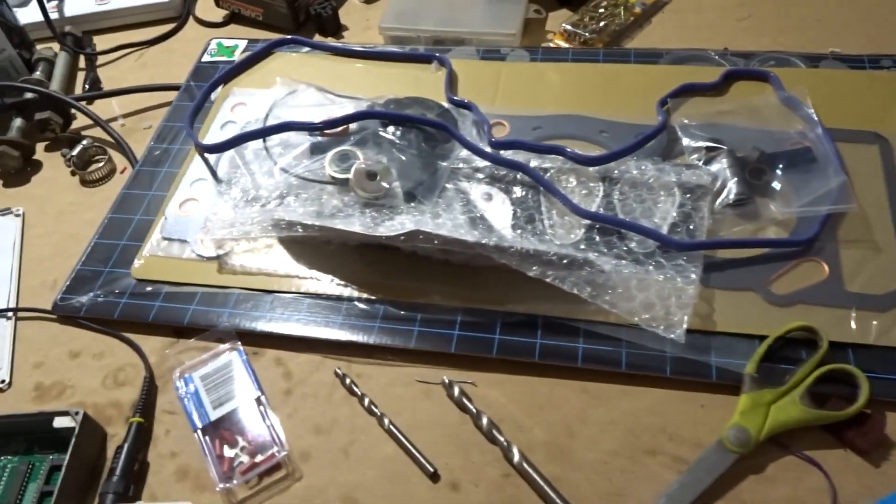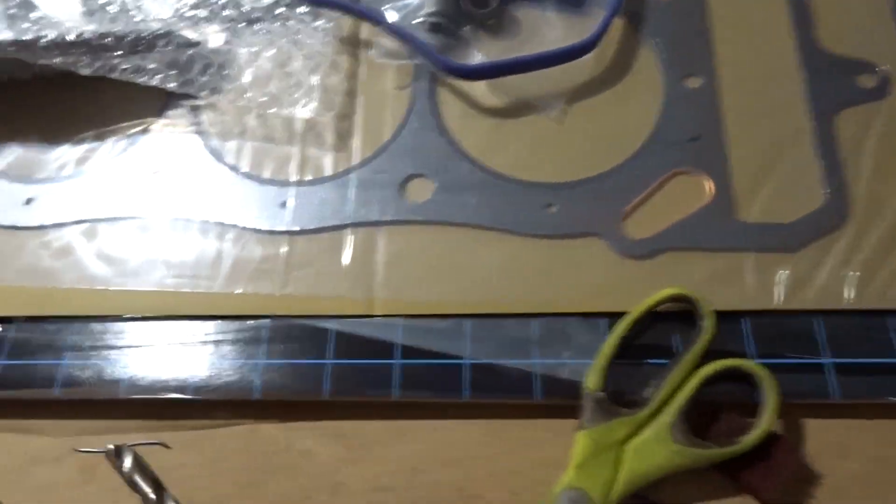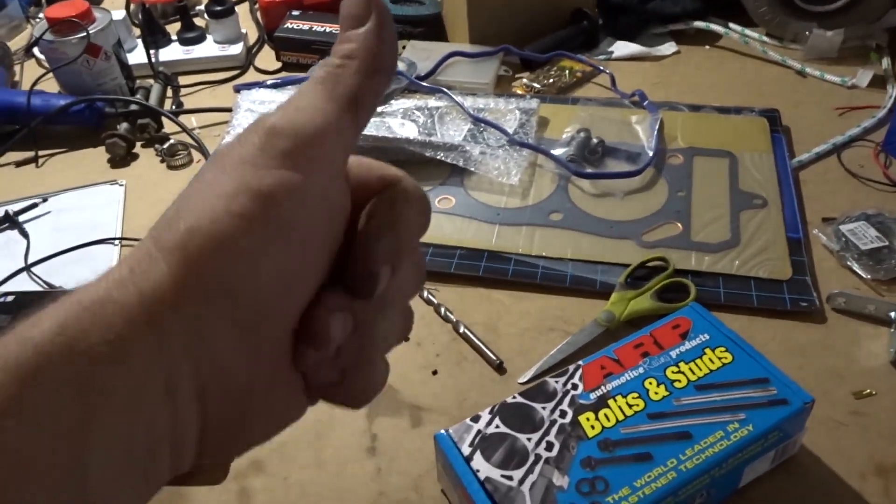So now I guess I'm pulling it all apart again. Got myself some trusty old ARP studs and an eBay gasket kit. Nice graphite head gasket. She'll be right.